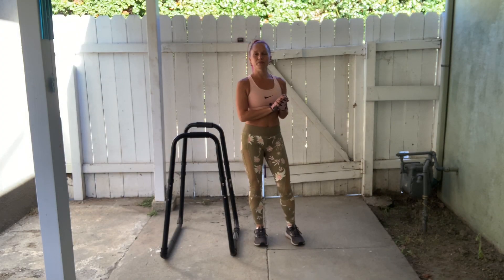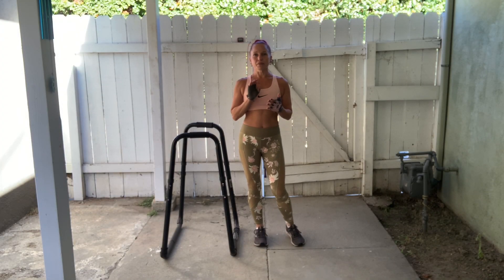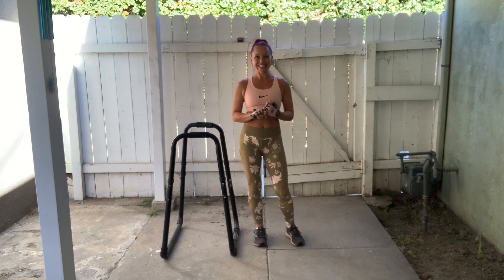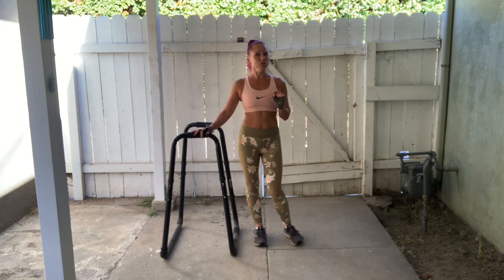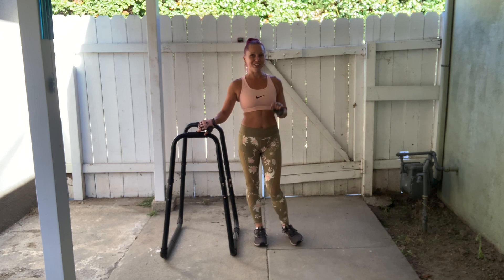Hi everyone, I'm just about to start my workout for today. Let me show you what we're doing very quickly so that we can get right into it. This workout is going to take exactly 30 minutes, and I'm going to start by showing you a little combo. I am using my dip bar, but don't worry — if you don't have a dip bar, you can still do this workout right along with me. I'm going to show you the combo using my dip bar first, and then I will show you an equipment-free alternative.